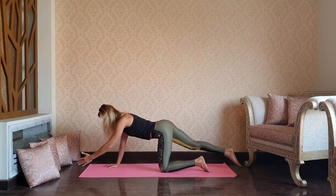Take a big inhale in downward dog, and as you exhale child pose. Relax through the back, hips, knees, and feet.